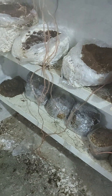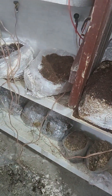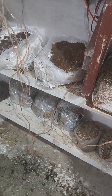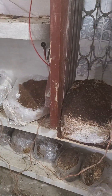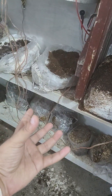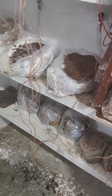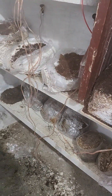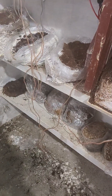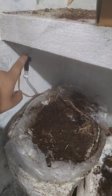Those mushrooms completely stopped growing as the weather changed and got a bit hot. Earlier when it was raining a lot, they were giving big oyster mushrooms every few days, but now they have completely stopped due to high temperatures and low humidity. I tried adding these misting nozzles, which are excellent for a closed room.